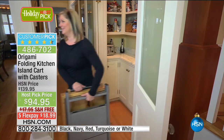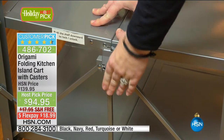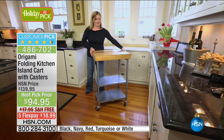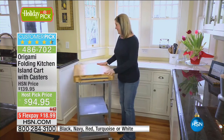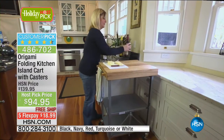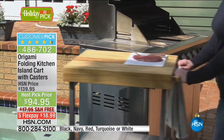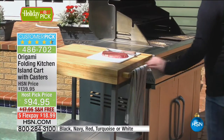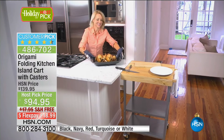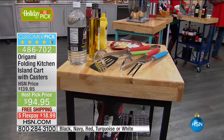Already a couple hundred of you have picked it up. It's the lowest price with free shipping we've ever done. If you want to get it home at the best price ever, this is the way. The nice thing about FlexPay is you can get this home for less than a $20 bill and check it out. See how it works in your house — if it doesn't work, put it back in the box. Everything is assembled except the wheels, and that's because you have the choice of whether you want wheels or not. It can be a standard stationary island.